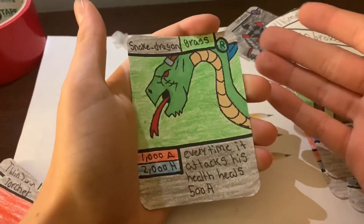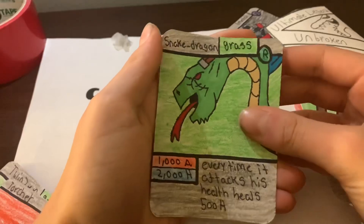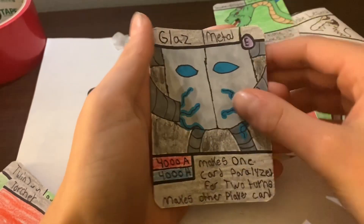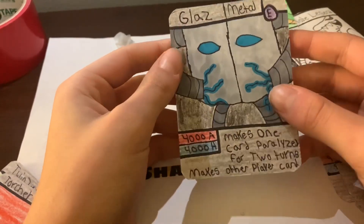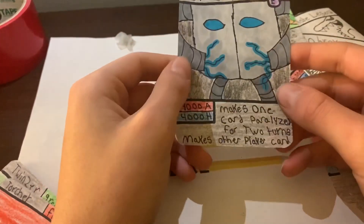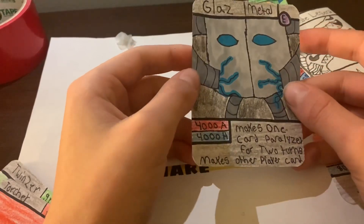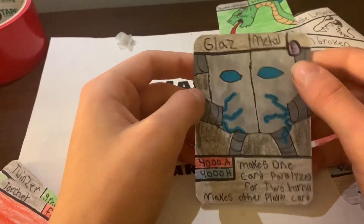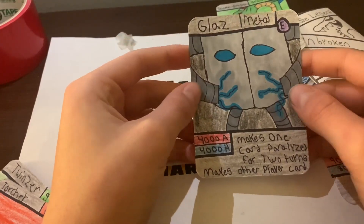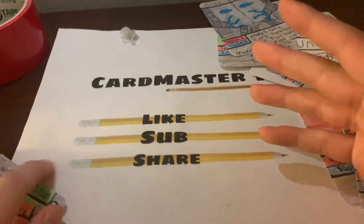We need to keep it even or he'd be too powerful, but he's really really good. And we have Glaze — ability: makes one opponent card paralyzed for two turns. 4000 attack, 4000 health, he's an Epic Metal card. Glaze is actually really strong — another great card.